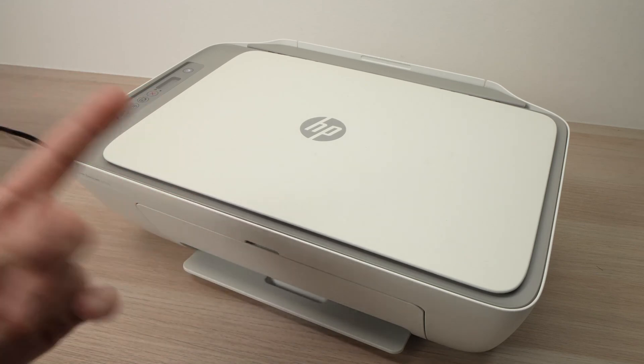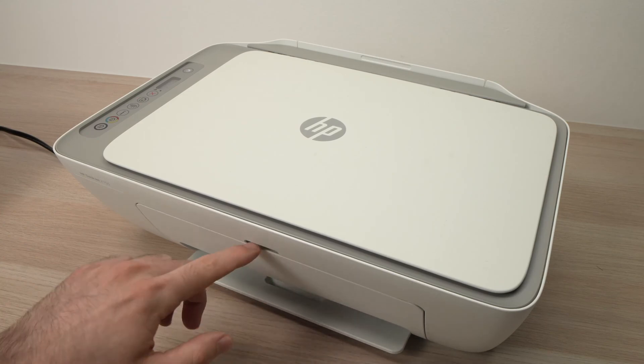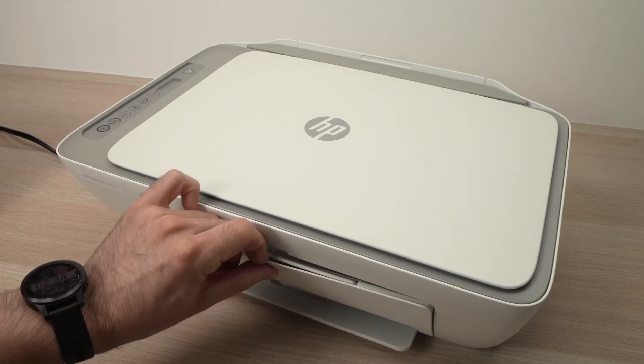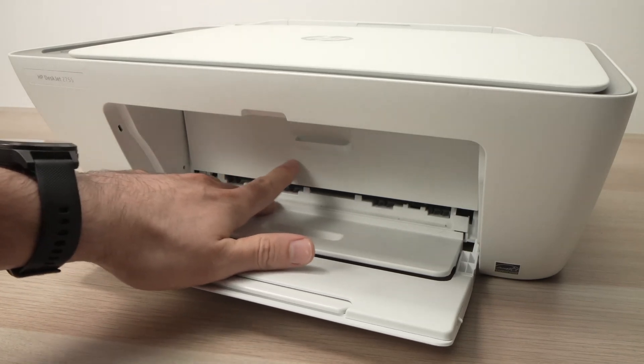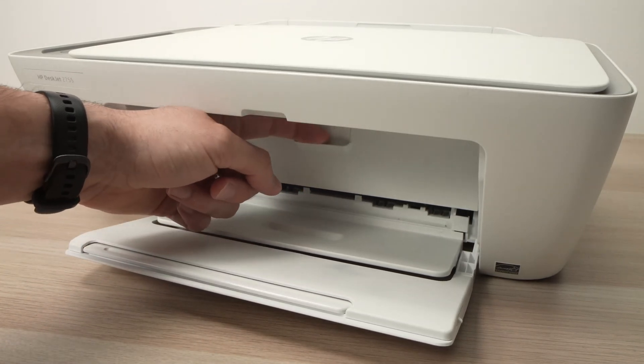It's very easy. First, go over here and open this door by sticking your finger in this small slot and pulling down. Once you're in, you'll notice there's another door — open this one again by putting your finger here and pulling down.